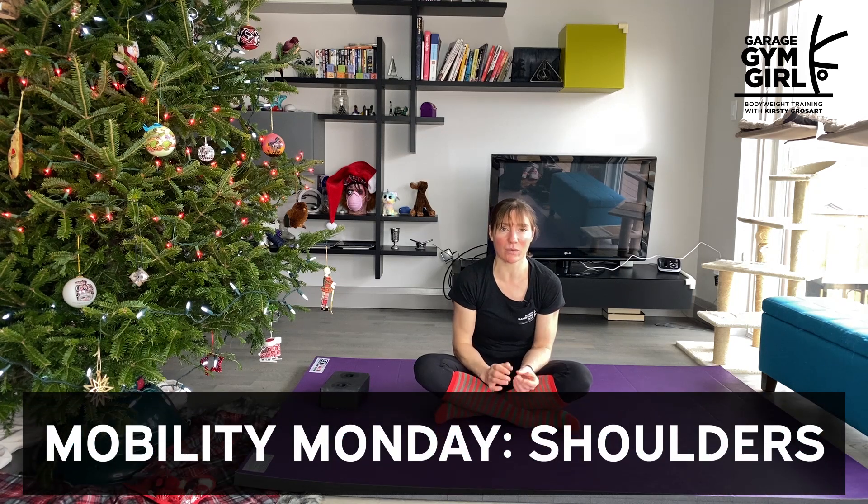Welcome to Mobility Monday. Today we are focusing on shoulders, so let's get straight into it.